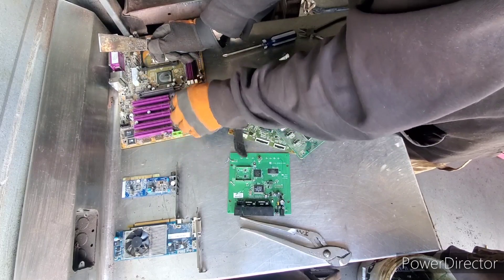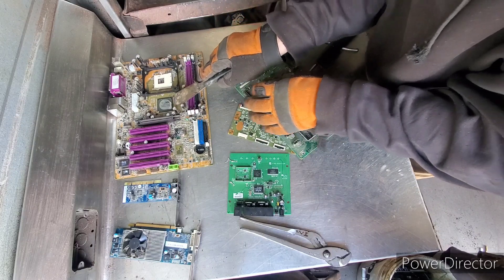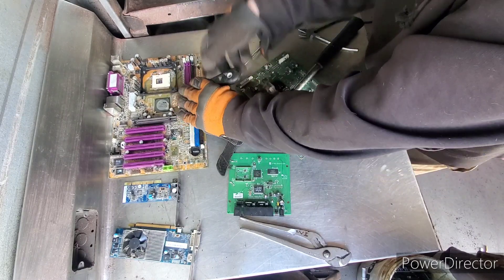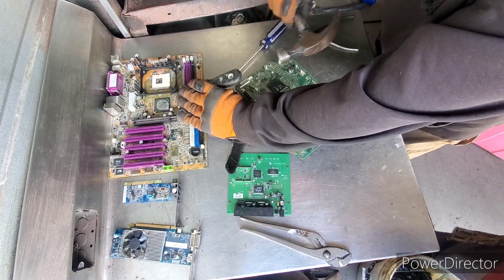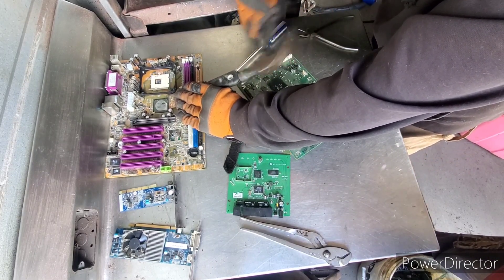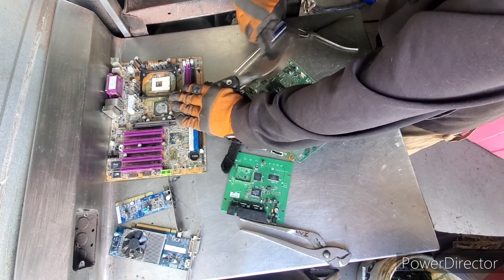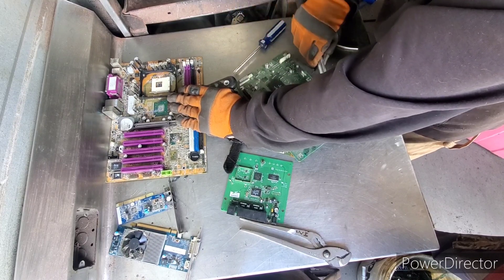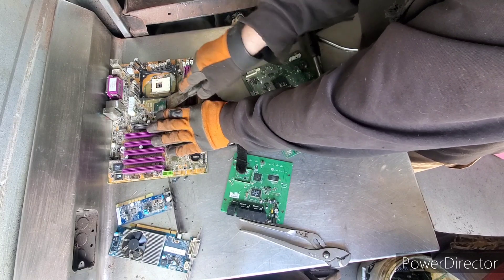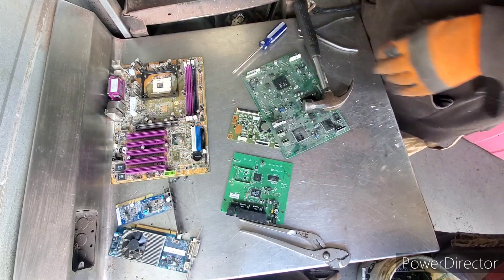That's not what you want to do because obviously we're losing all our gold. We'll go to this IC chip here. So basically take your hammer and chisel — you guys see that? The top popped off. That's where the gold is. If you still want to go after the bottom, just give it a little pull and there we go.